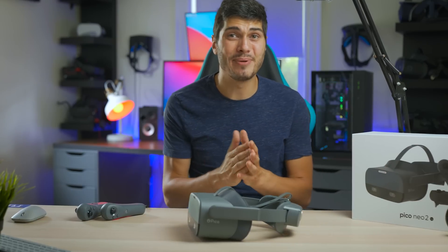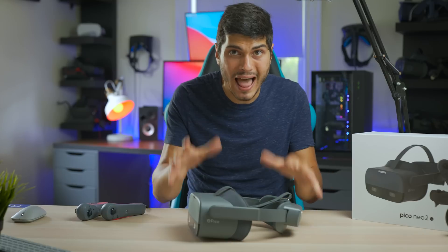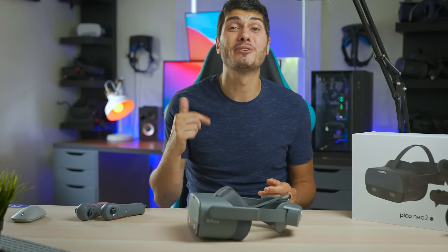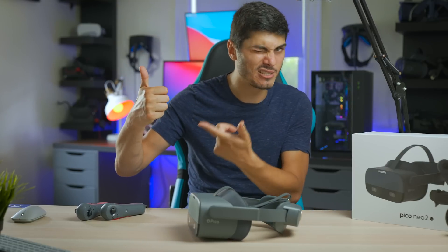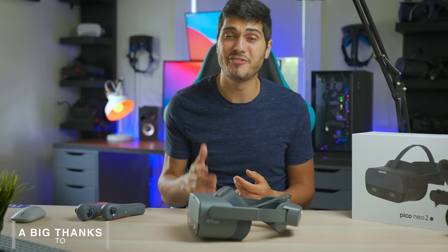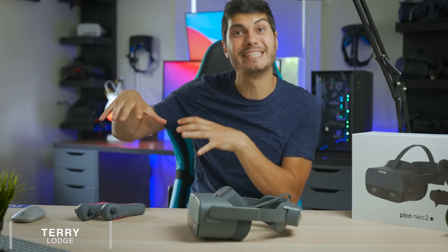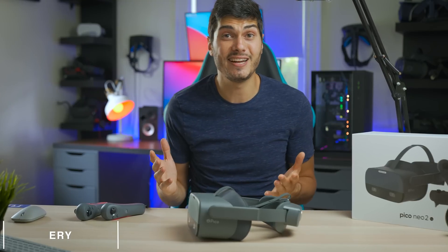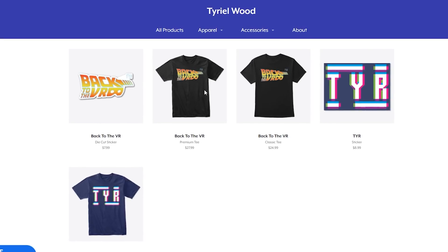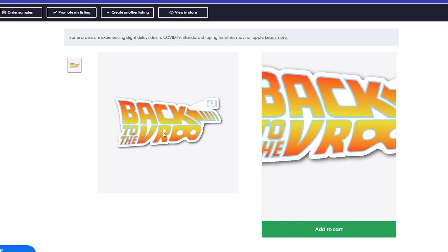If you have any questions about this headset, please let me know in the comments below — I could talk for hours about it, so if you think I left something out, let me know. Remember to share the video, and if you liked it, hit like — that's really appreciated and helps reach more people. Subscribe to the channel for more VR tech content. If you really love the channel, you can support it with the join button. And if you're interested in the t-shirt, we have the store down there with the Back to VR t-shirt and stickers. Like, dislike, subscribe — I'll see you guys in the next video. Thanks for watching. Ciao!